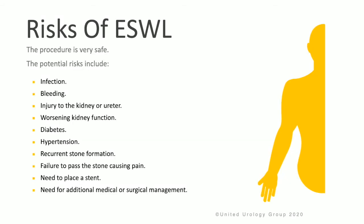ESWL is a very safe procedure, but it does have a few risks: infection, bleeding, injury to the ureter or kidney, worsening kidney function, diabetes, hypertension, recurrent stone formation, inability to pass the fragments causing pain, needing to have a urinary stent placed to help passage of the stone, or additional medical or surgical management.